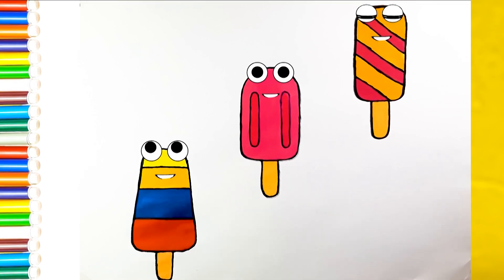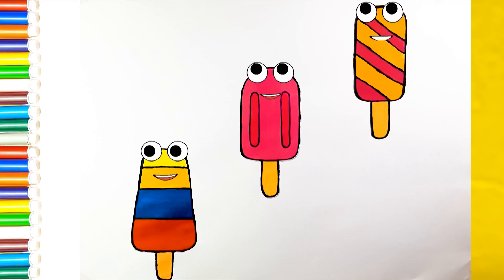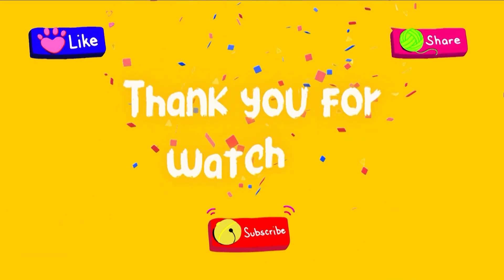Do you like today's drawing? Do more practice and learn new things with me. See you in the next video. If you found this video inspiring, don't forget to like and subscribe to my channel. Thank you for watching. Goodbye!